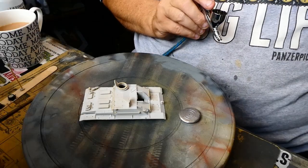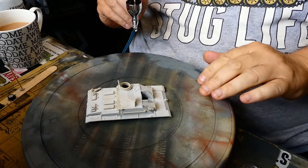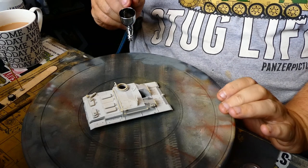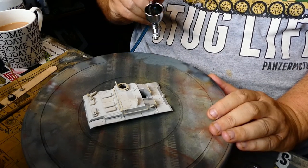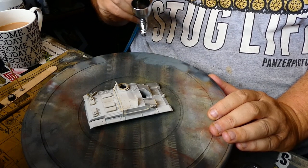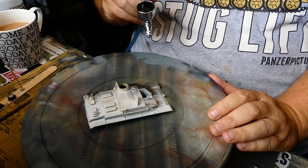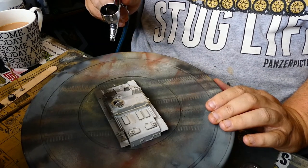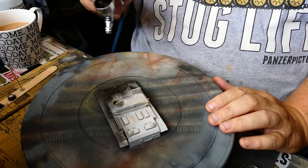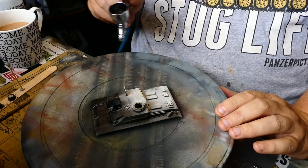So here we go — I'm going to black base this first because the colour is so light, it's going to be a bit difficult to get light and shade on it. Let's see what we can do with the airbrush.